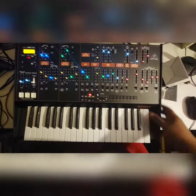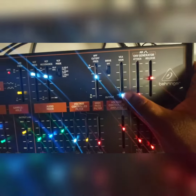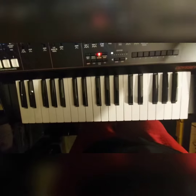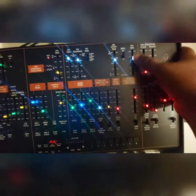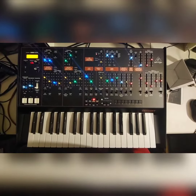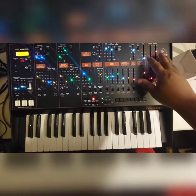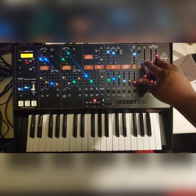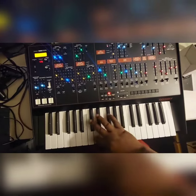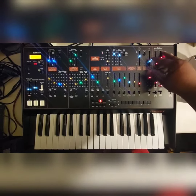When you plug it up and power it on, you've got to make sure this voltage control amplifier slider is down, because touching those keys is gonna make a sound. When I first plugged it up, the slider was up and I was pushing the keys, wondering why I'm getting this sound in the background.